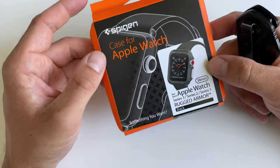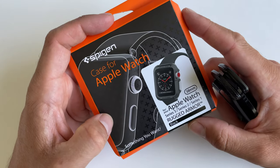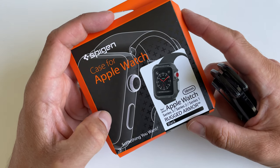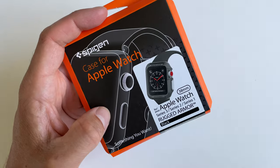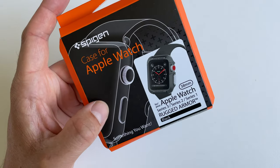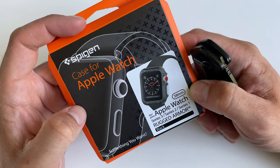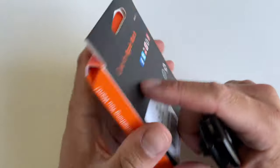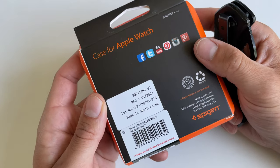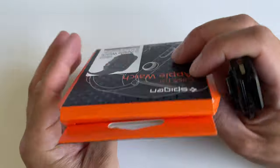Hey guys, welcome to the channel Gadgets for Gentlemen. In this video I'm going to have a quick look at a case for the Apple Watch Series 3 38 millimeter edition — this also works with the Series 2 and Series 1. This is the black Rugged Armor by Spigen. I think it looks rather nice, made in Korea. Let's have a closer look.